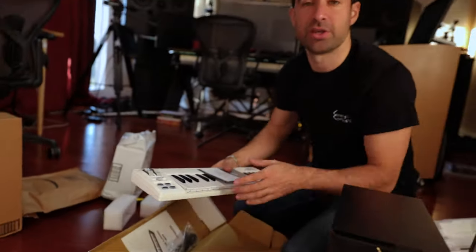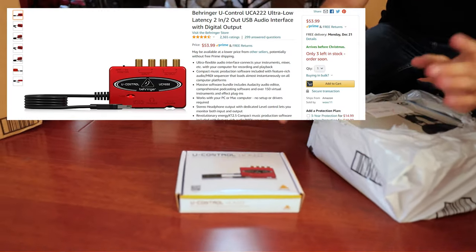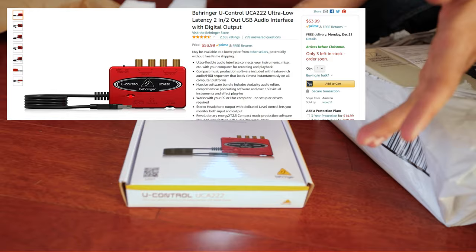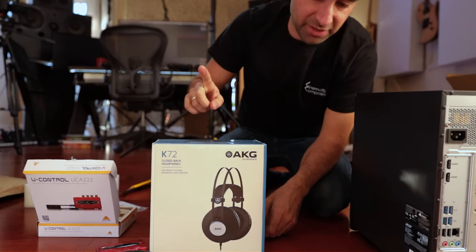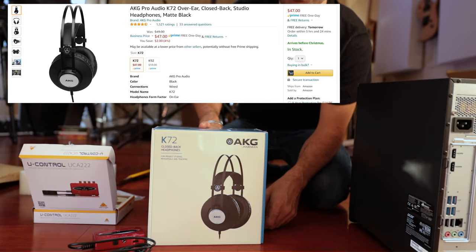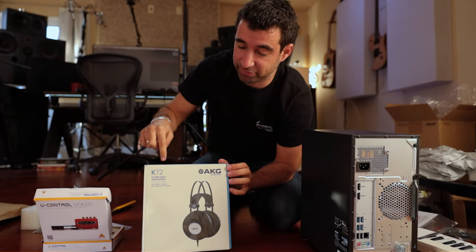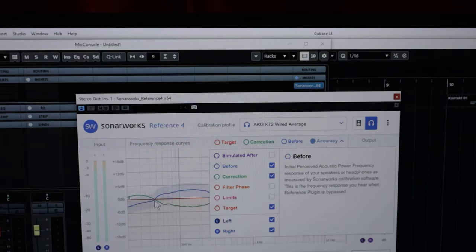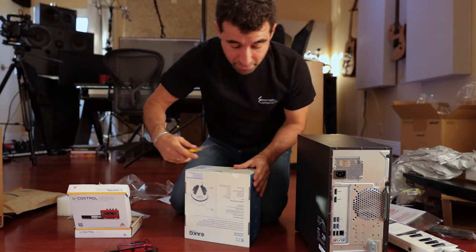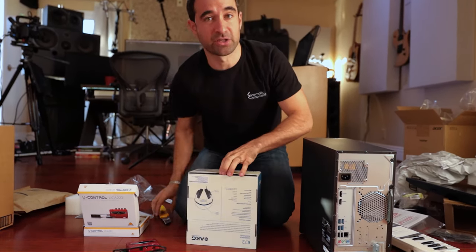And then for the library we're gonna use Nucleus Light. I bought two audio interfaces. This is not the best, but we are on a budget and this will do. These are the headphones — I think they are $50. I chose these ones because they are supported by Sonarworks. They have a correction profile for these headphones.